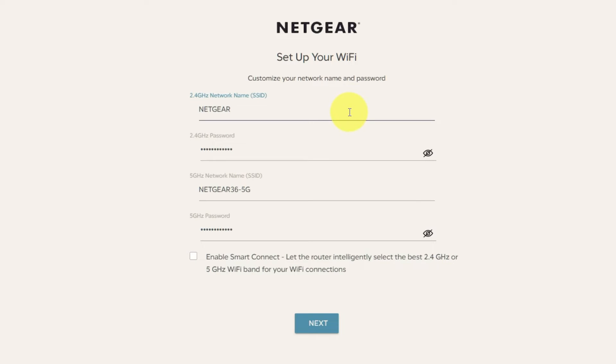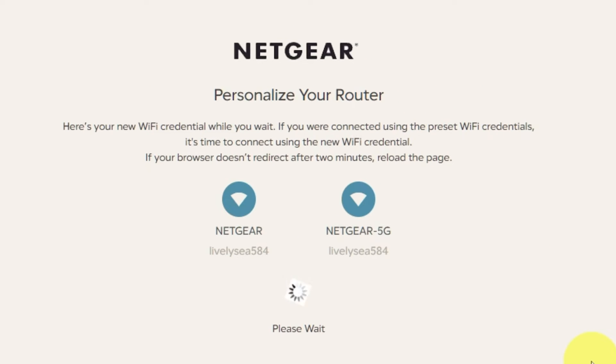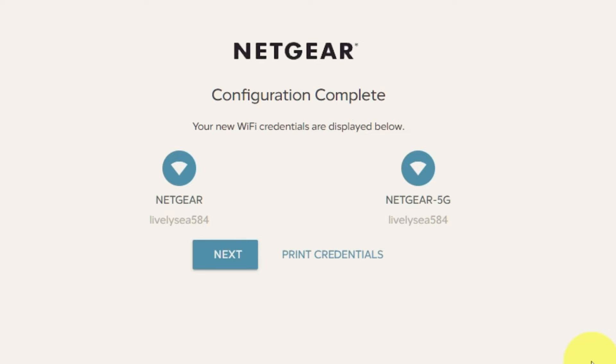On this page, you can customize your network name and password. Click Next. If your browser does not redirect after two minutes, reload the page. On the next page, you will find the information you need to connect to a Wi-Fi network. If you are connected using the preset Wi-Fi credentials, it's time to connect using the new Wi-Fi credentials. If you want, you can print them out. Click Next.